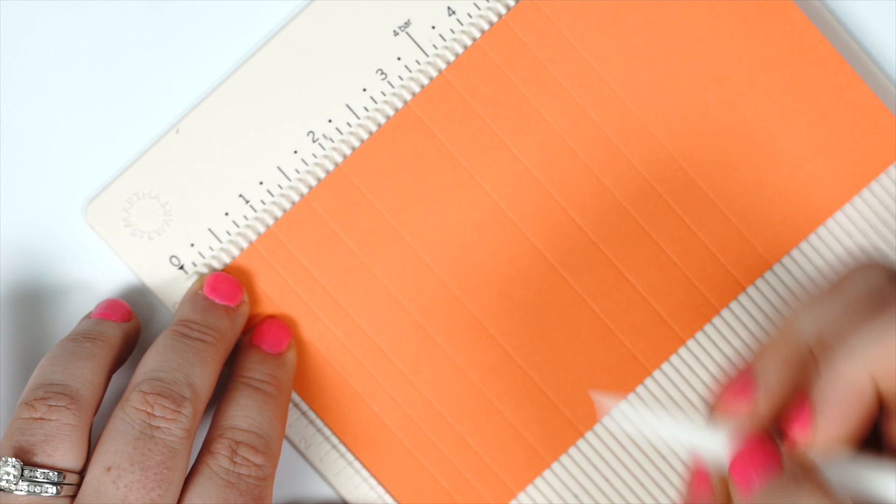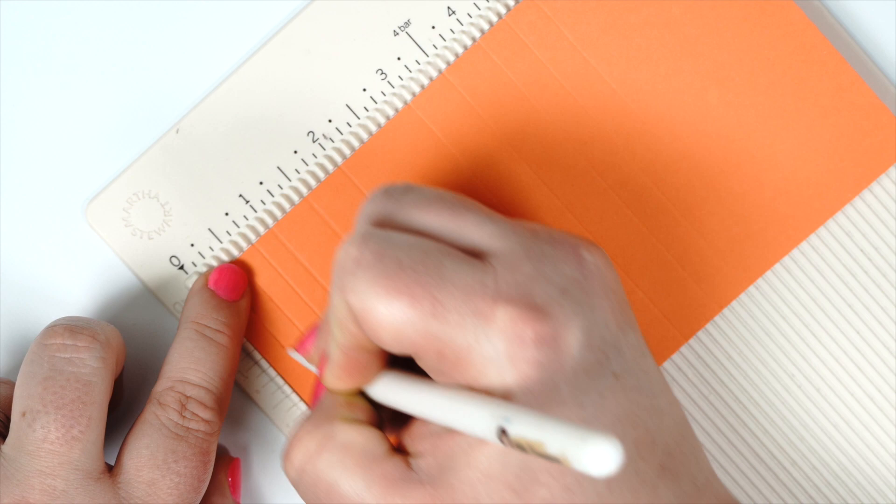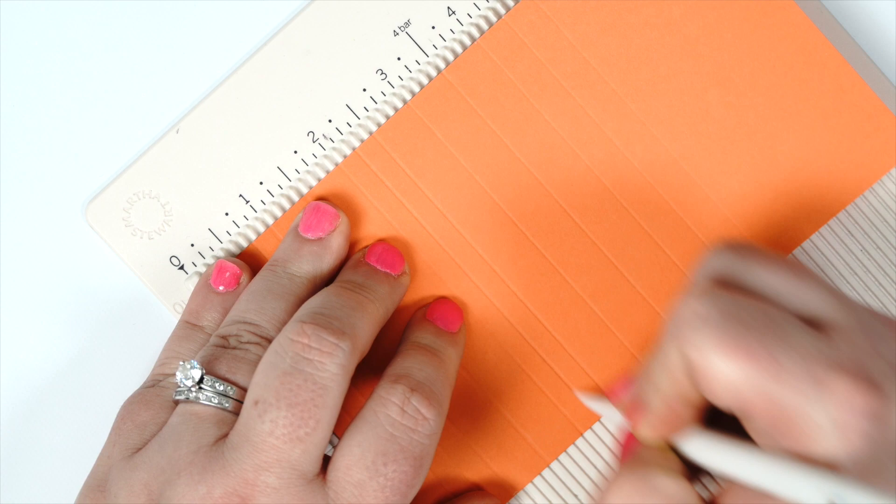And here again is just showing you how quickly this new pencil bone folder slides on your scoreboard. It's also really light, and I do like that it fits in my hand better, so it's really easy to just make my score lines right across the paper with no problem at all.